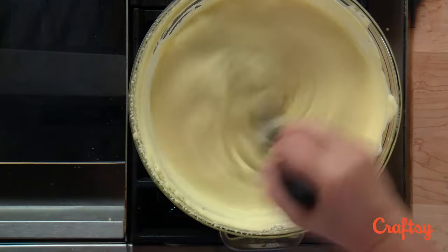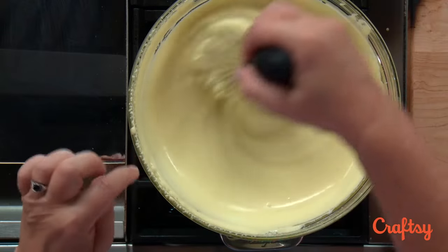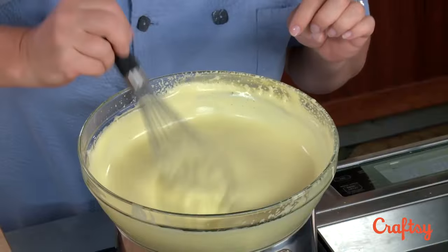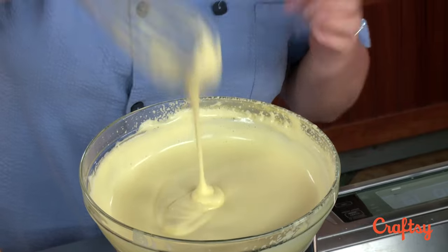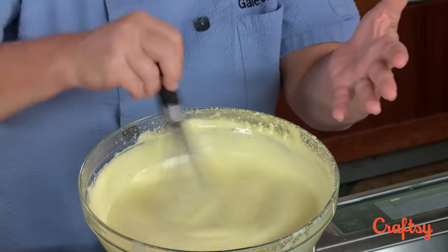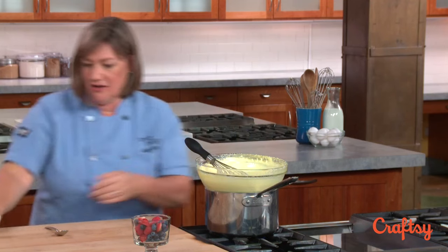I think this is done, but let's give a check. The way I tell is I see if I've got some trails left behind from the tines of my whisk, and also I'll lift some of it up and let it flow from the whisk to see if it's really thick and fluffy and not so liquidy looking. You can see how much volume we've got — it's almost tripled in volume. This looks done to me, so let's take it off the heat.